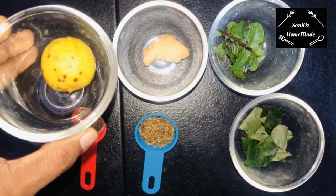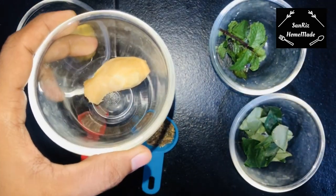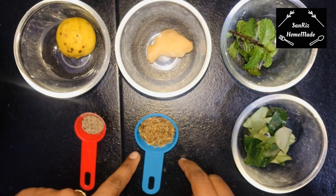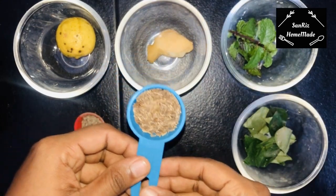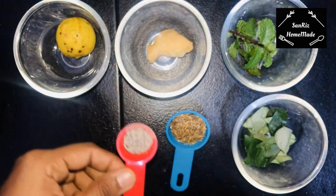Let's add 1 lemon, 1 ginger, 1 thundu, 10 curry leaves, and 1 tablespoon of cumin. Put the seeds in the middle. Put 1 teaspoon of pepper powder.